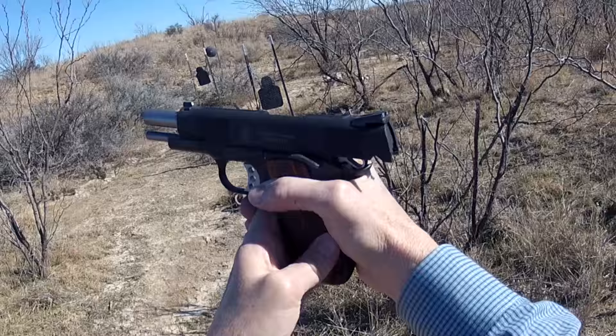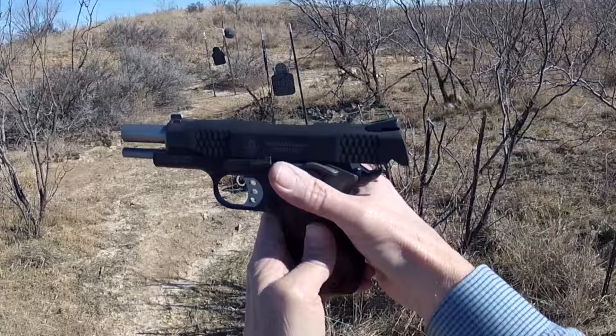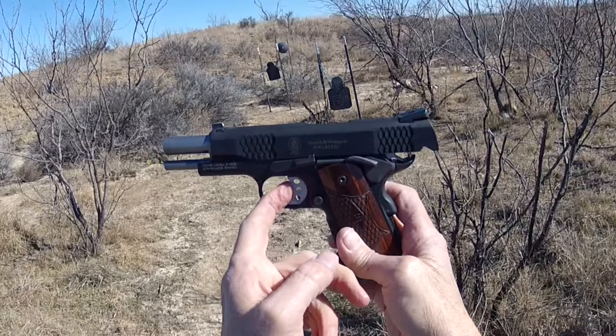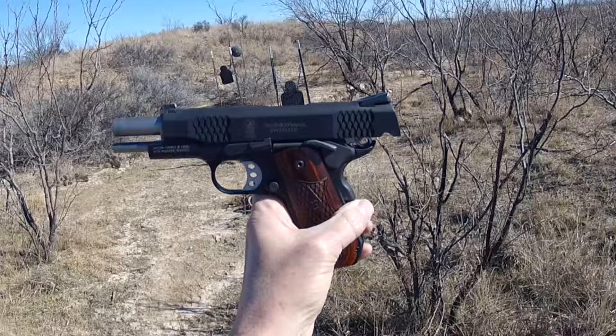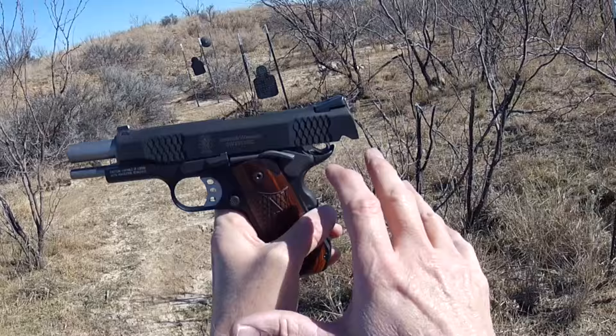You can also see this beaver tail high-ride, which is nice to get that hand up on the grip. The grip safety comes all the way up too, so when you get that hand up there it'll deactivate — you don't have to worry about not deactivating when you grip it. It has a very nice trigger. Like all 1911s, there's no take-up in the trigger. When you start coming back and it releases the hammer, it measures 5 pounds 10 ounces, but it seems lighter because there's so little travel in it.